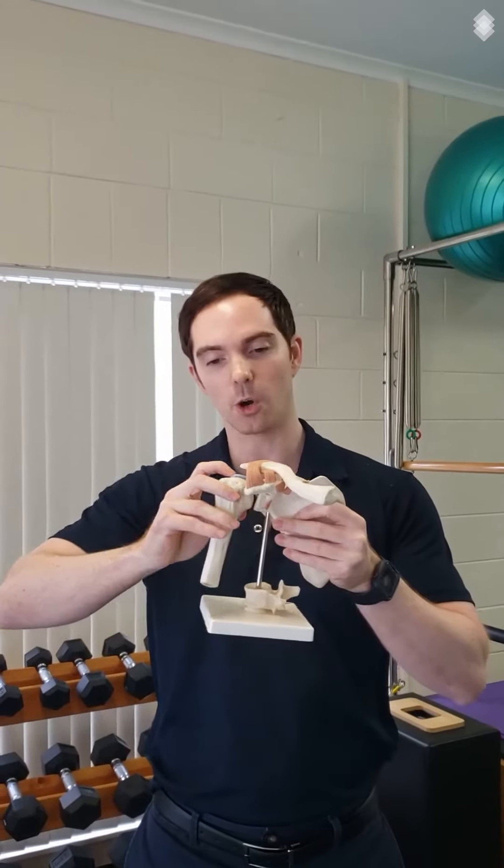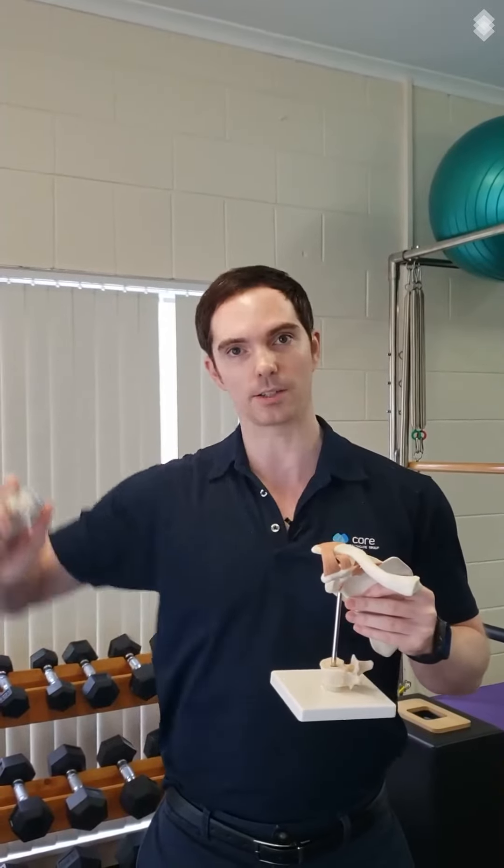So instead of going out to the side, we should go out in front. We can lift the arm out in front, but just not out to the side.